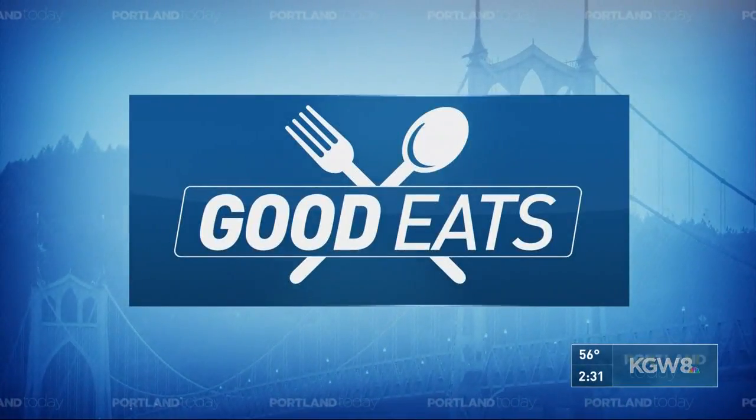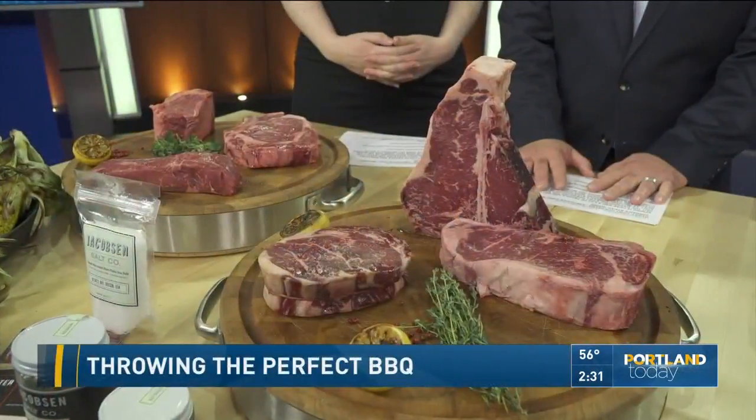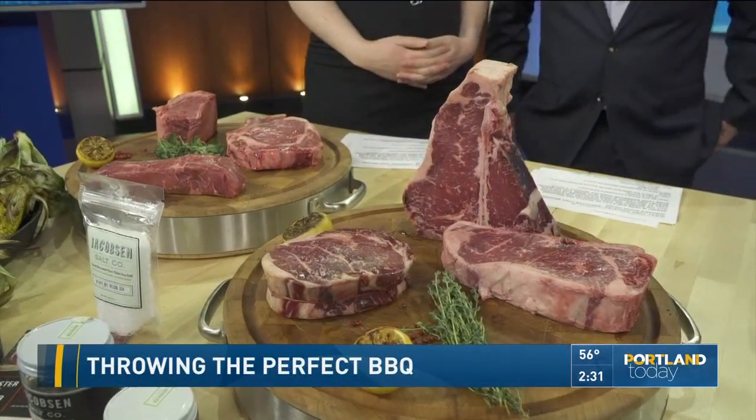Back in Portland today — Good Eats. We're trying to pretend it's spring. It's trying to be spring. We're talking barbecue season.